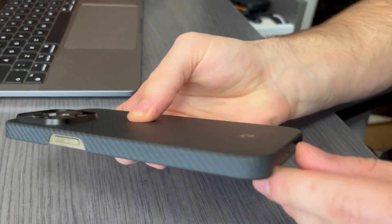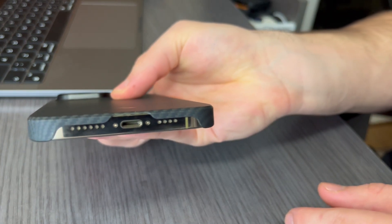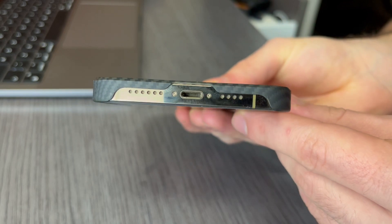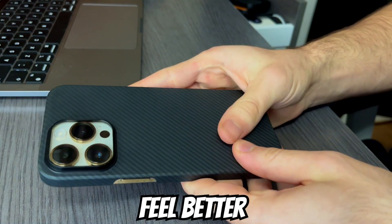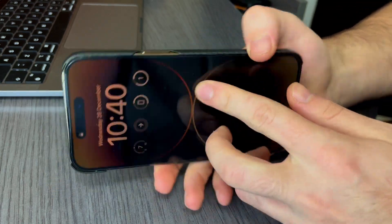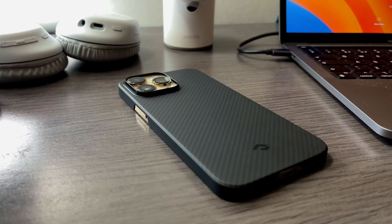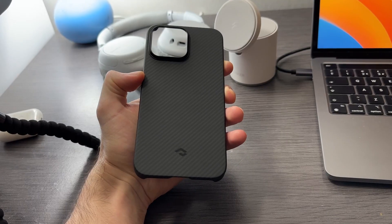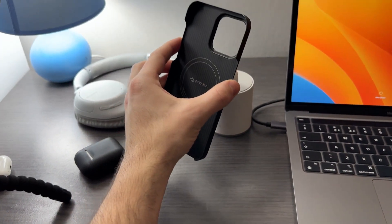It covers the cameras, the back, and most of the edges of the phone, while giving you the experience of making the phone look better and feel better in your hand. I would definitely recommend it for someone who's looking for a minimal, good-looking, and high-quality case that's premium and has MagSafe.